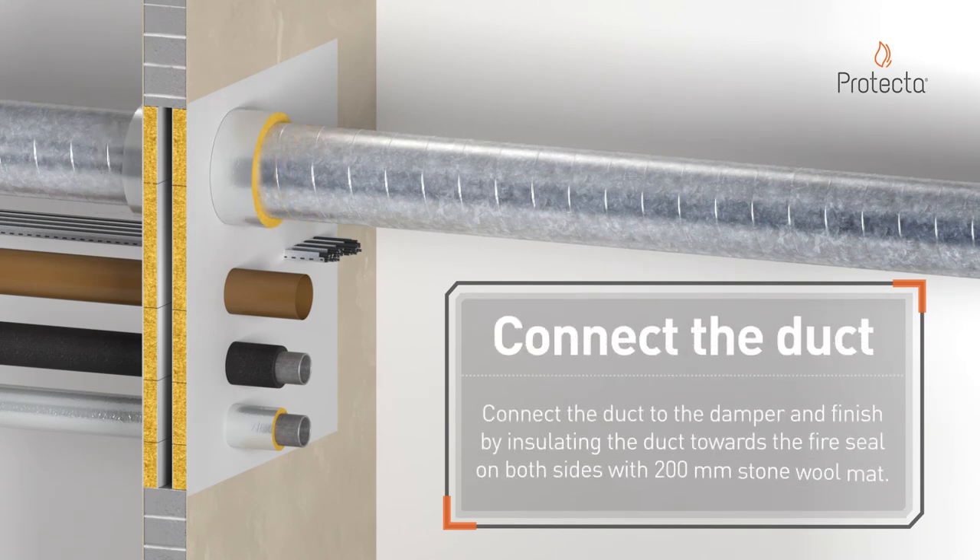Connect the duct to the damper and finish by insulating the duct towards the fire seal on both sides with 200mm stone wall mat.